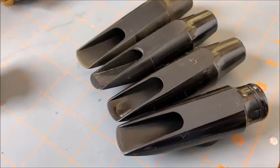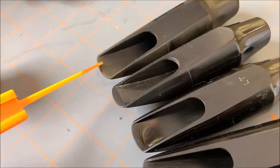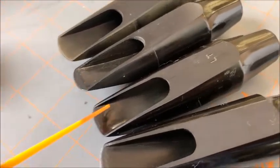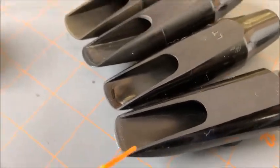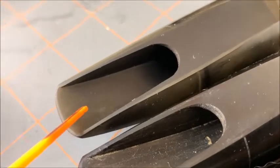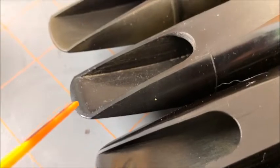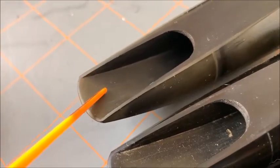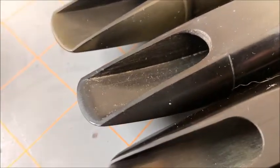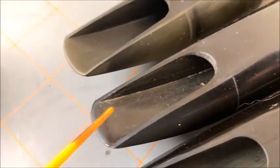Here are a few more examples people may be more familiar with. This is a Sumner C80, C double star, and C single star; this is a Larry Teal model; and this is an old Woodwind model. Looking at the C double star compared to the regular C star, they're basically close to being the same. The C star has a wider tip opening, so you'd use a three-and-a-half reed, while the narrower one takes a two-and-a-half reed.